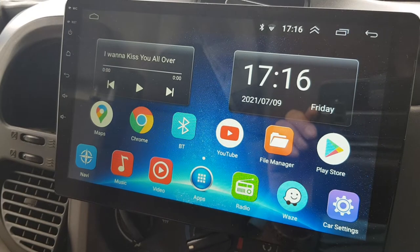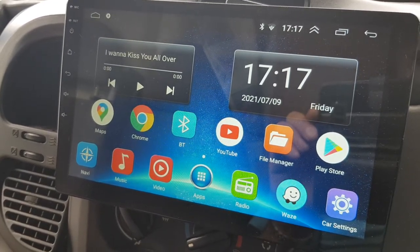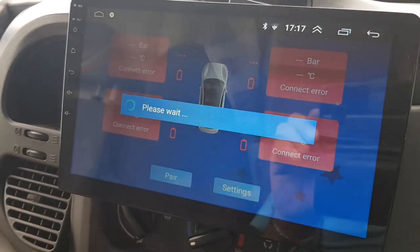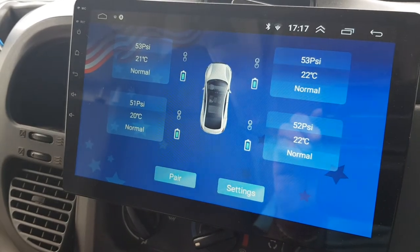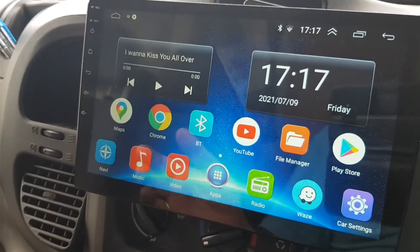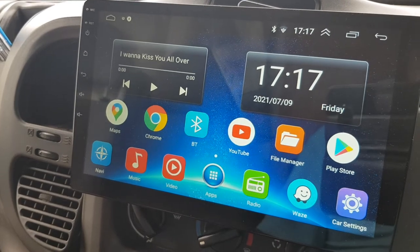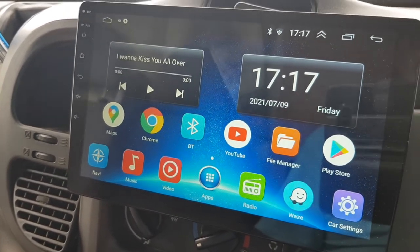You'll see in a second now, it'll do all its bits and pieces. And then as it finishes its boot, we'll get the TPMS app start up automatically. There it is. You do have to get rid of it just to get back, but there it is. Now it starts automatically every time. That way you're not going to get caught out and forget to start the app and find yourself with a blowout and no warning.